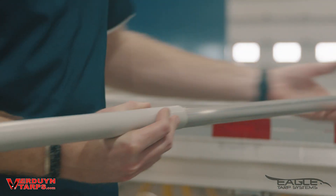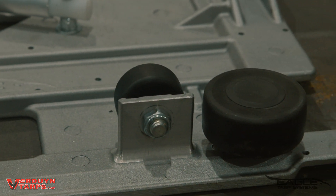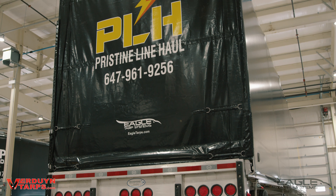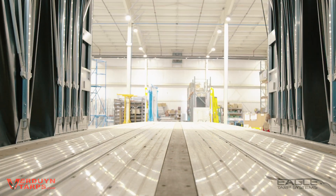This includes the lifters, carts, cast corners and wheels — the backbone of the Eagle system. At Verdun Tarps we strive to build extra value into the Eagle. That way you get the most durable, longest lasting and easiest to use tarping system on the market.